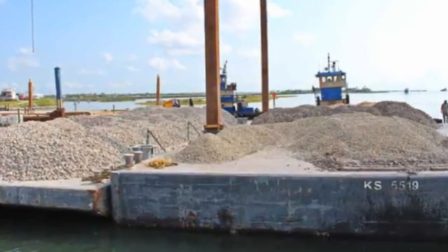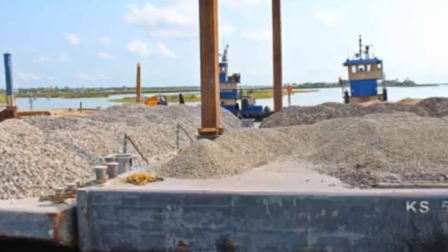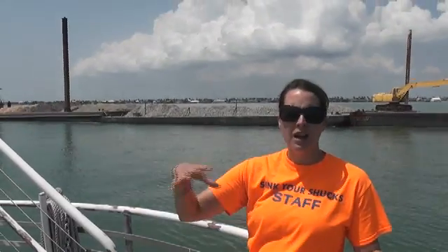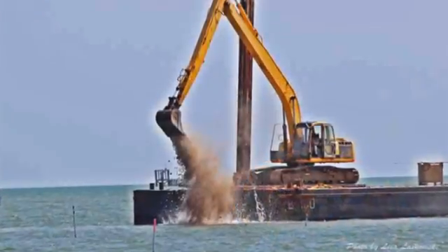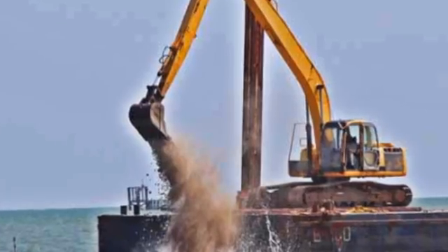Then the next material up there is river rock. The next material is oyster shell and the last material is crushed limestone. So three of the mounds will have an oyster shell top, three of the mounds will have river rock, three of the mounds will have limestone, and three will have crushed concrete. Essentially we're looking to see how these alternative substrates will perform in oyster reef restoration compared to oyster shell.